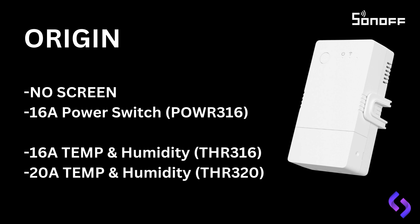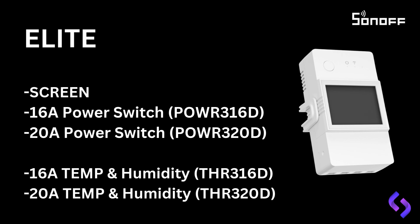The Elite version's main feature is its front display, providing an on-site visual of the device's status. It shows real-time temperature, humidity, or power consumption directly on the unit. The Elite comes in two power switch models: the POW-R-316D at 16 amp, and the POW-R-320D at 20 amp. The most popular of these is the POW-R-320D.